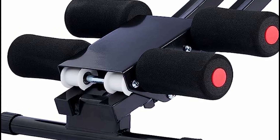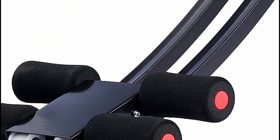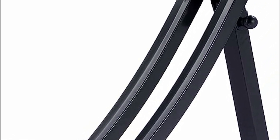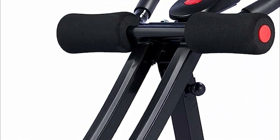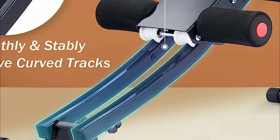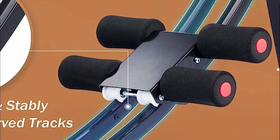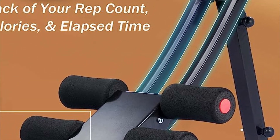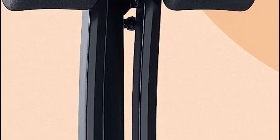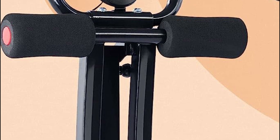With its adjustable incline, the coaster offers a wide range of options, from gentle toning to hardcore intensity. Crafted from heavy-gauge steel and powder-coated for superior sturdiness, durability, and resistance against corrosion, this robust equipment guarantees long-lasting performance. Its triangular structure formed by the curved rails ensures secure anchoring even during intense sessions, accommodating users weighing up to 265 pounds.